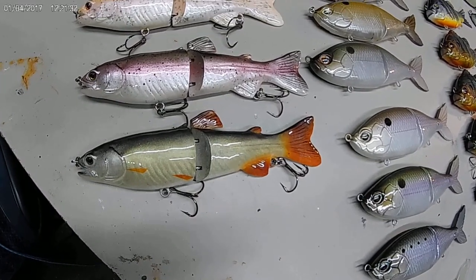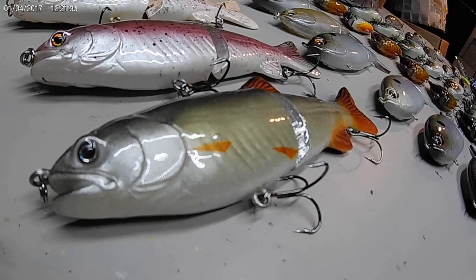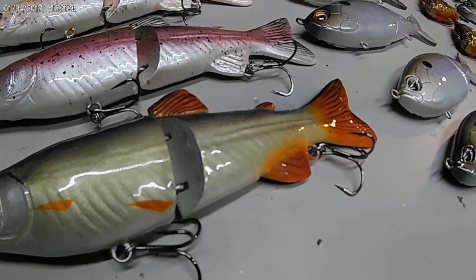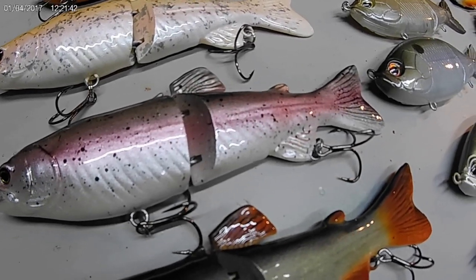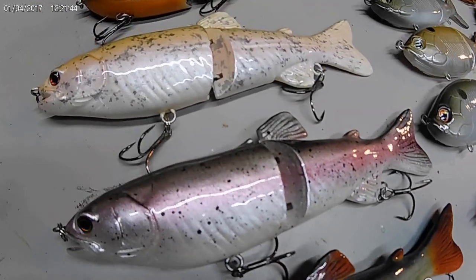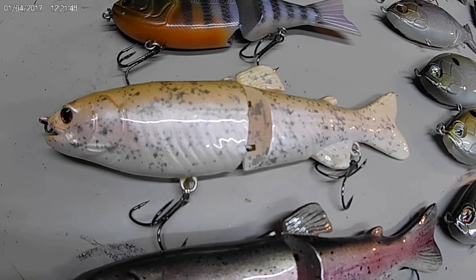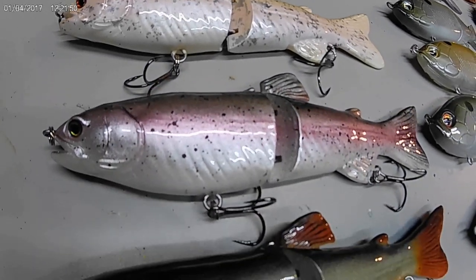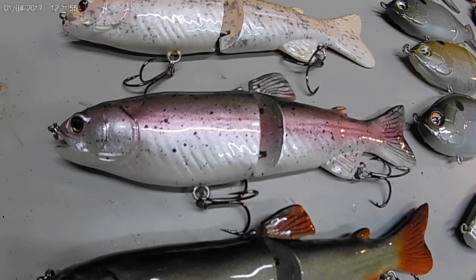Of course we have the internet hate bait. These things definitely catch some fish. I really like the detail in them — you just have to work them slower than what I think most people like; they really don't swim that bad. Believe it or not, that was the first trout bait I ever tried to paint. My paint job eventually evolved to that — quite the difference.